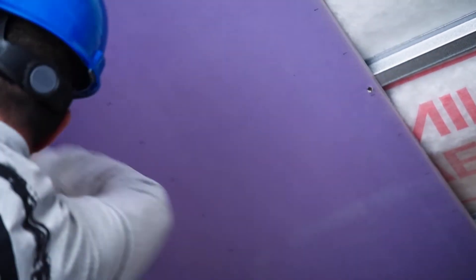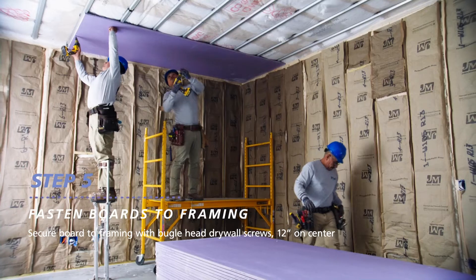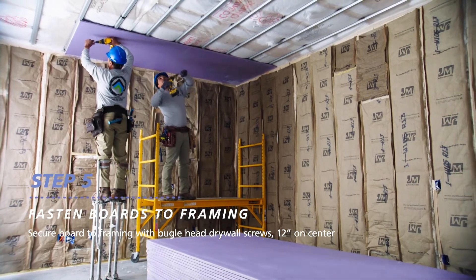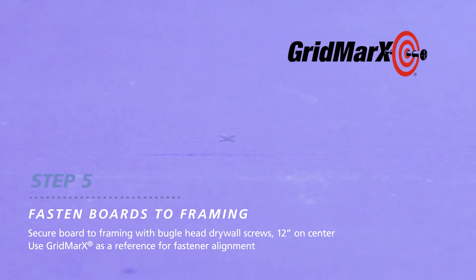Now that the board is in place, secure it to the framing with bugle head drywall screws. Each screw should be spaced 12 inches on center. All XP products have grid marks, which are guide marks to assist with screw placement.